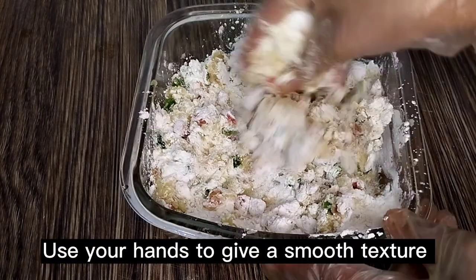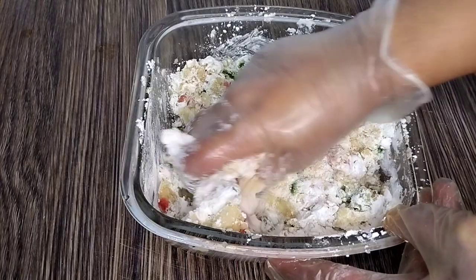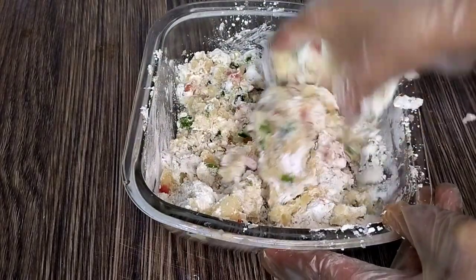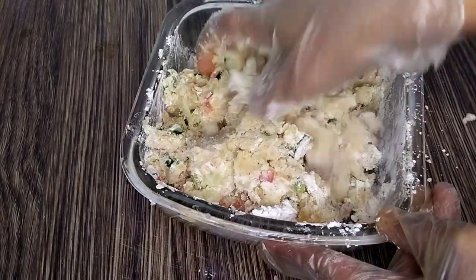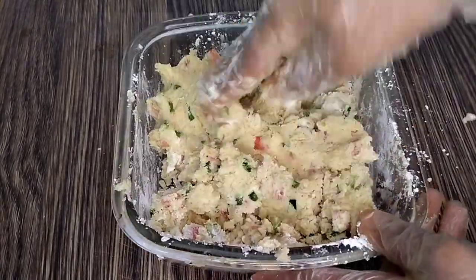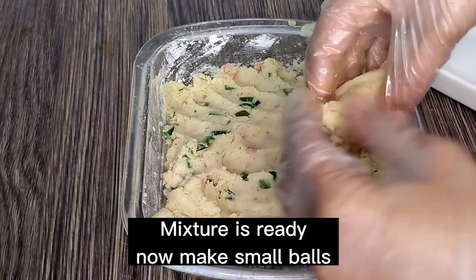Use your hands to give a smooth texture. Add four tablespoons butter and mix well with the vegetables. The mixture is ready.